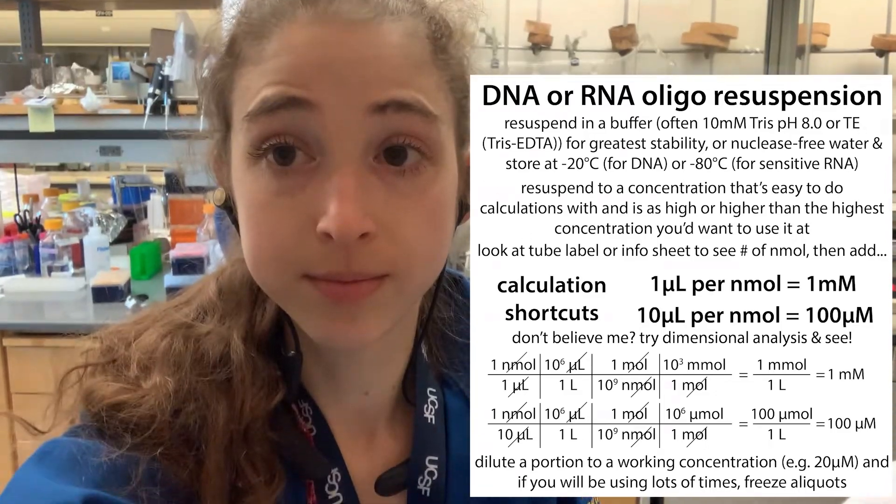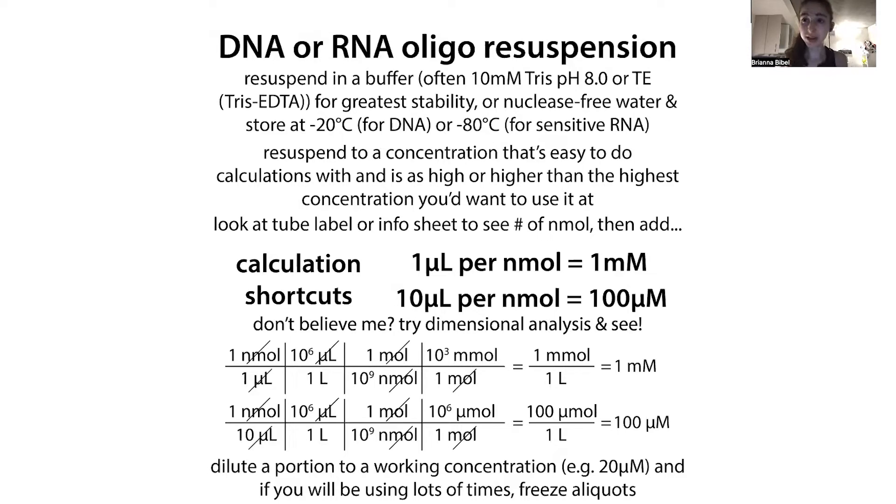When it comes to this sort of thing there are going to be some formal ways we can do things as well as some shortcuts, and I'll introduce you to both. As you get more familiar with doing these, it'll get easier to do these sorts of things in your head. First of all, what are we doing? We're going to take this DNA or RNA that comes as a powder and dissolve it into a liquid form, and then store it in a way that's most usable and protective.